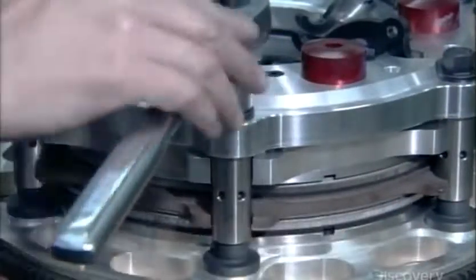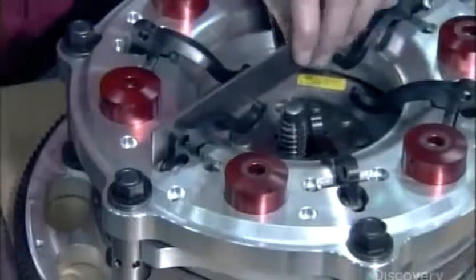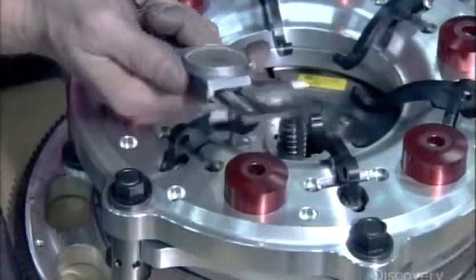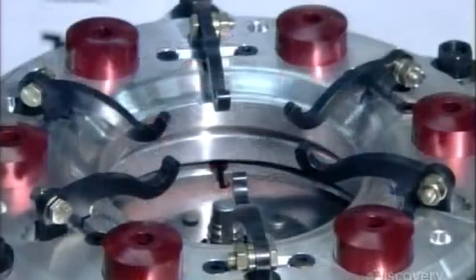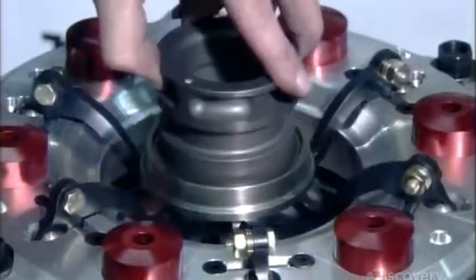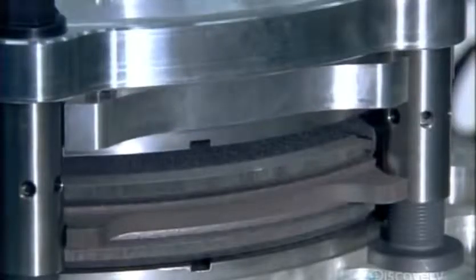He adjusts each stand with a socket wrench and checks the height. He measures the tips of the levers to confirm that they're even and makes any necessary adjustments. He pushes the levers to test the clutch, and the pressure ring responds as it should, creating the necessary pressure on the clutch pack.